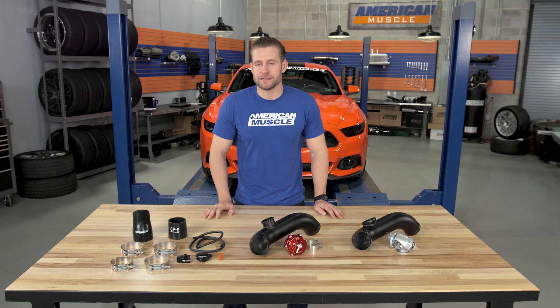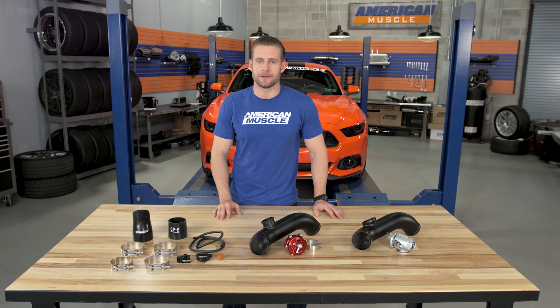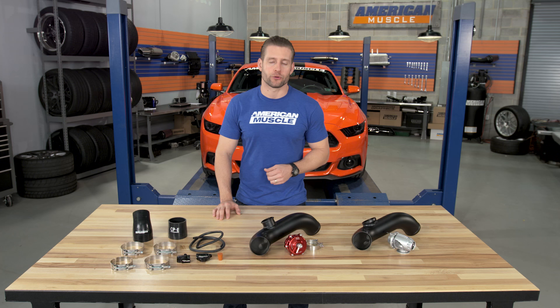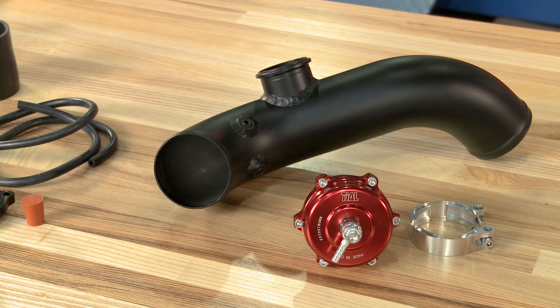This kit from CPE is going to be for the EcoBoost owners out there who are looking to upgrade the cheap plastic factory cold side piping, add that aftermarket blow off valve to get a little bit more sound, and put that blow off valve in the correct location on the cold side piping, as opposed to the hot side piping where the factory blow off valve is located.